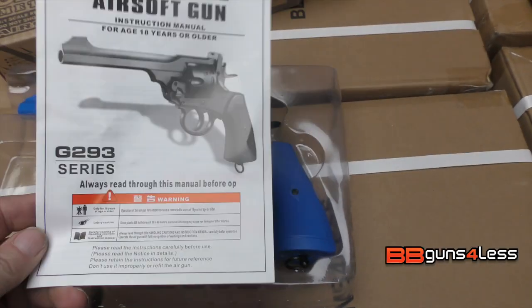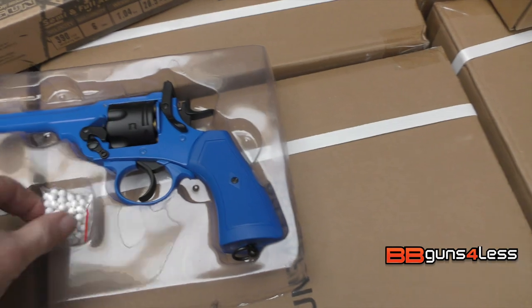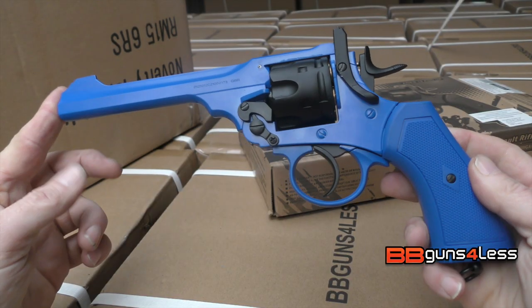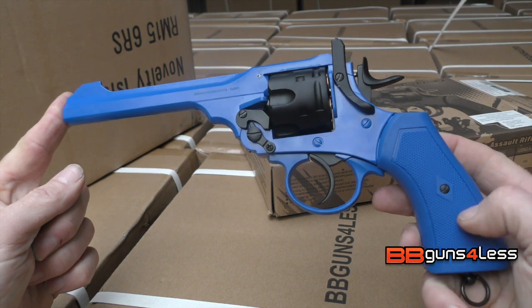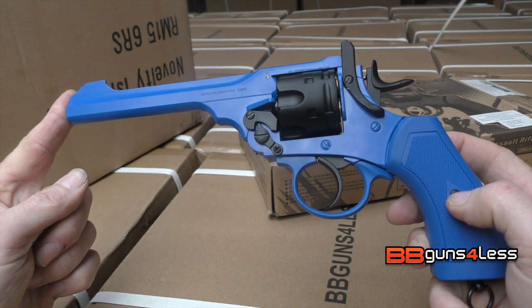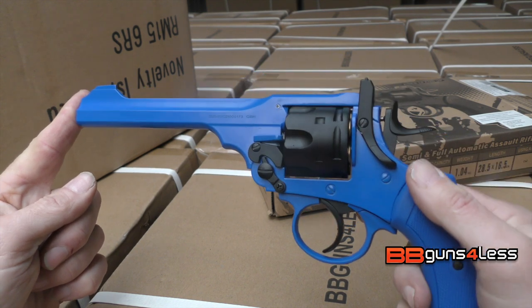In the box you get these instructions and a pack of a couple of hundred BBs. The whole pistol is made out of metal, apart from these plastic grips. The CO2 goes inside — like that part.